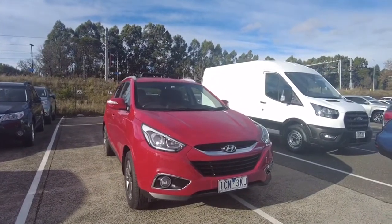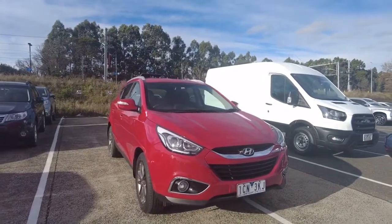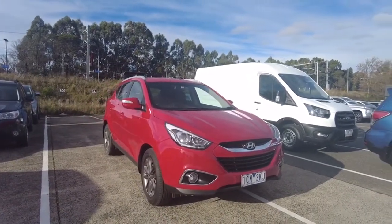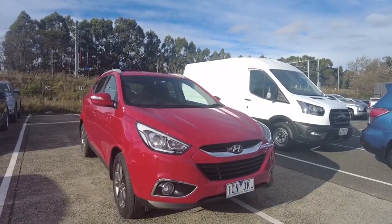As you can see the color does look immaculate. It does pop out as well, especially in summer and when it's detailed. You can see the Hyundai badging as well. It does come with LED headlights, LED daytime running lights and fog lights.